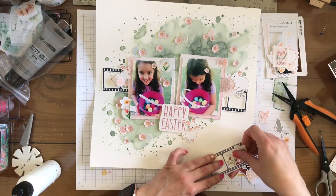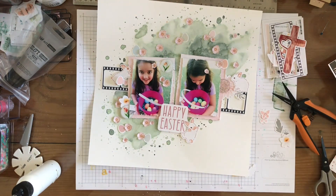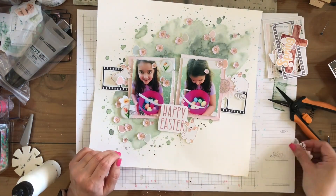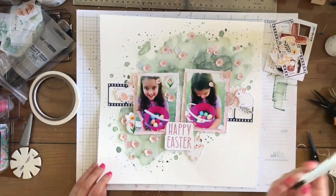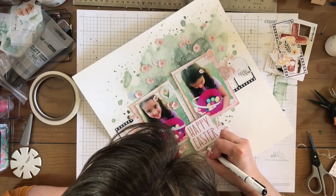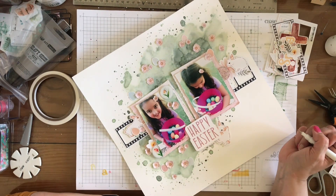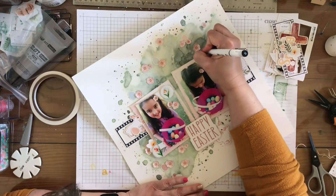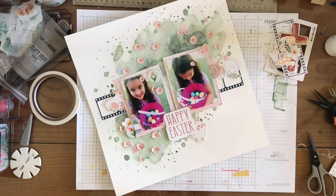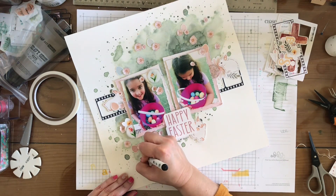I'm pretty sure I do not add anything else to this layout from the die cuts, and I'm going to go off screen to go ahead and put them all down. I just adhere either with glue or with dimensional foam tape. I'm going to add some simple journaling right here, then I'm going to add an XOXO up there. And then I'm going to add some doodles all around - I'm just going to draw little circles. I thought that was a cute addition to the page.